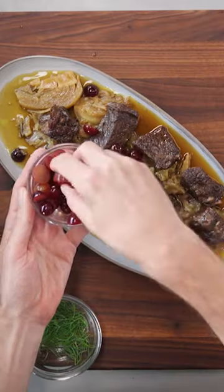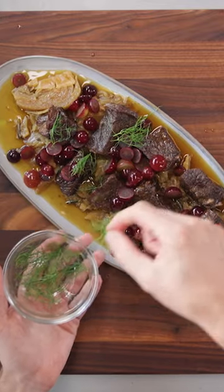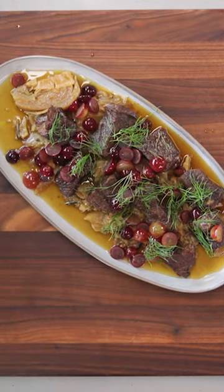Step seven, finish. This is where you make the final adjustments to the sauce. You might want to thicken it a little bit or season it with some vinegar, some fresh herbs, and it's just what makes the entire dish sing.